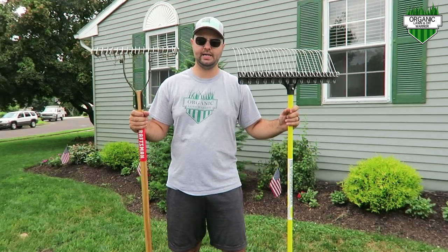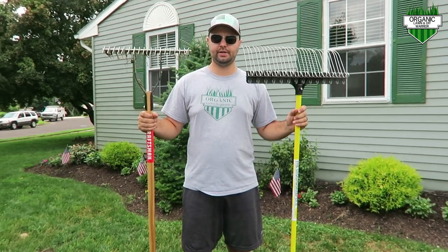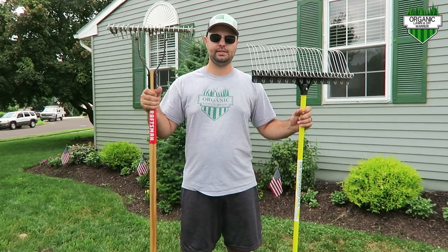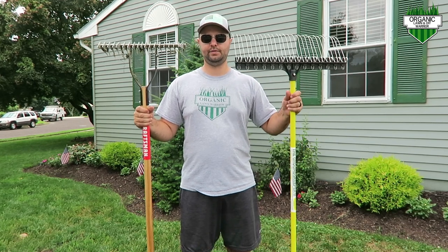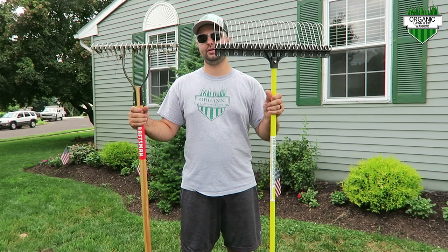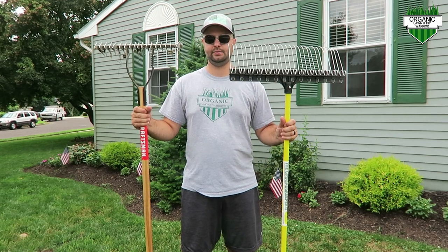Hey there, it's Joe with the Organic Lawn and DIY Warrior Channel. Hope you're having a great day. Got another product review for you guys today. I have a thatching rake here — this is a heavier version and this is a lighter version. I just got this one and I'm going to show you the difference and why this might be the greatest rake ever made. Let's get started.